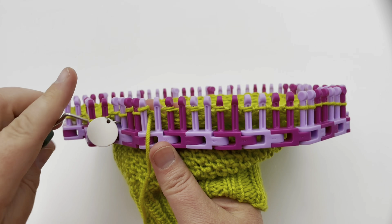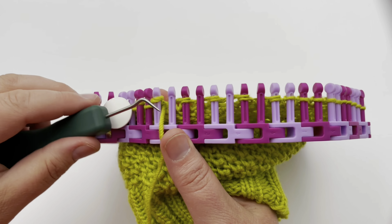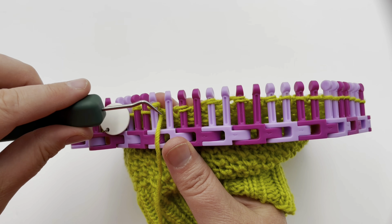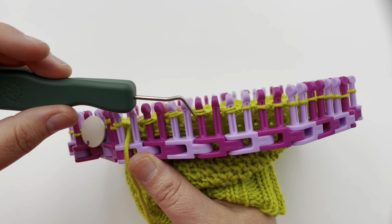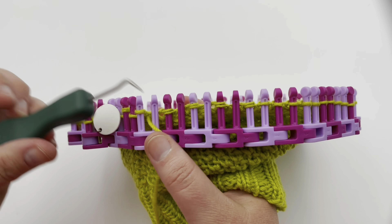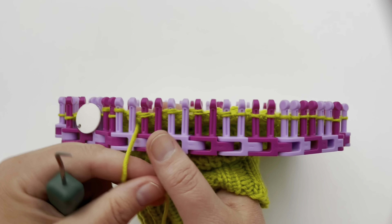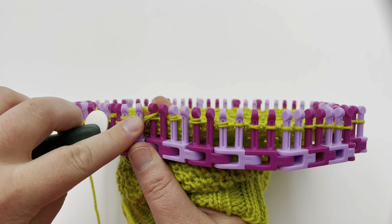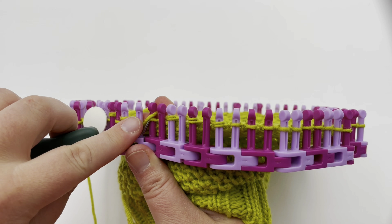Quick tip: you can move a few stitches at a time before you start working them. Go ahead and move over a few stitches before working them — sometimes after just two, or this time I was able to get four moved over. You can set them up that way so you can do a few back to back before moving on to the next ones.